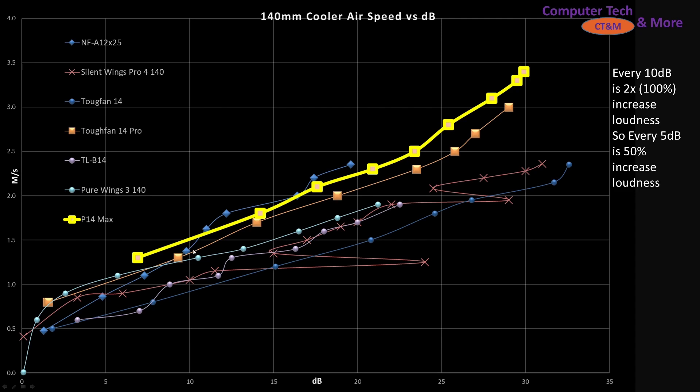Comparing its noise dB versus air speed, you can visually see that it's sitting right there at the top — a truly top performer in this category. Comparing against the A12X25, it is slightly better; there's really none better than this fan. The Tough Fan 14 Pro is kicking at its heels right behind it, but it's not able to beat it.